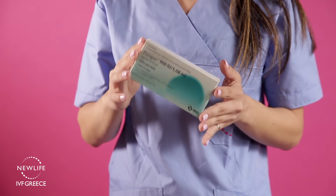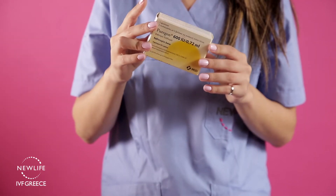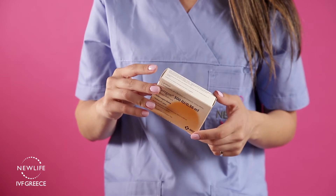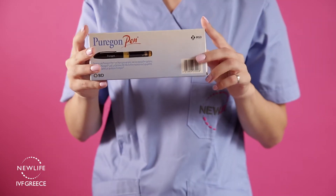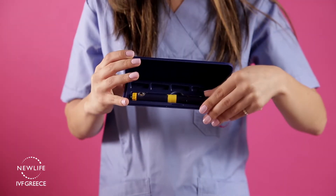Once you receive your medication, store it inside the fridge. Puragon injections can come in 900, 600, and 300 unit packages. For the injection you will also need one empty Puragon pen, sold separately in a protected case.